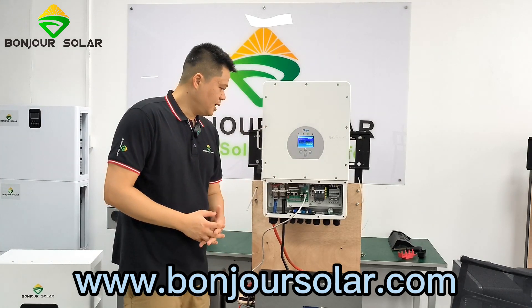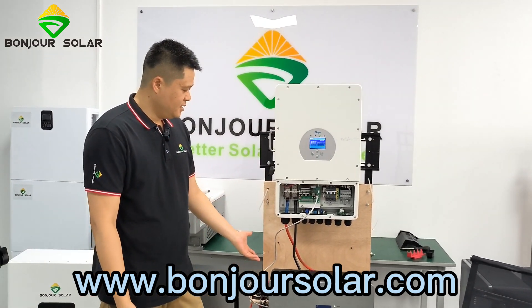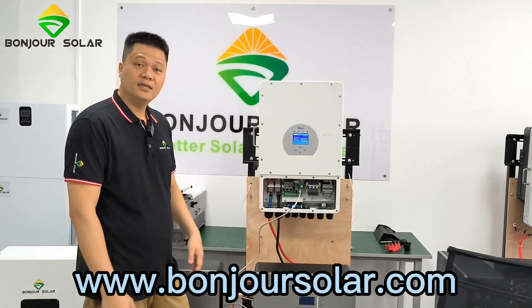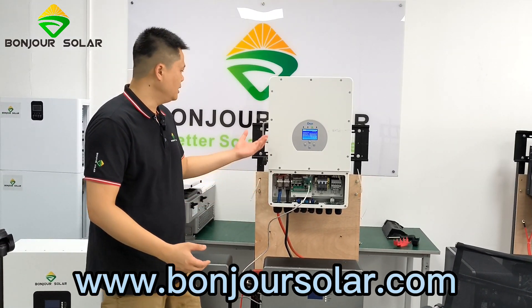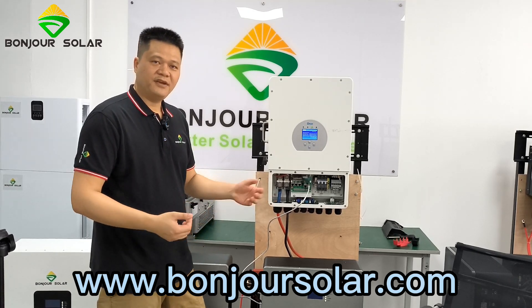And this covers the setup for the lithium battery and inverter. So I hope this video will help you make the installation. Should you have any questions, please let us know.